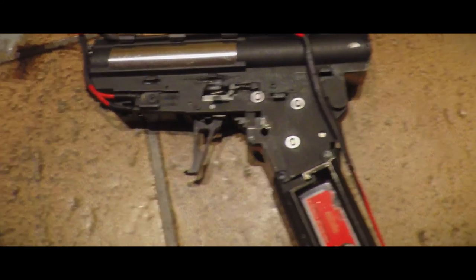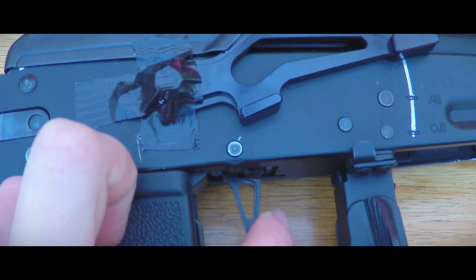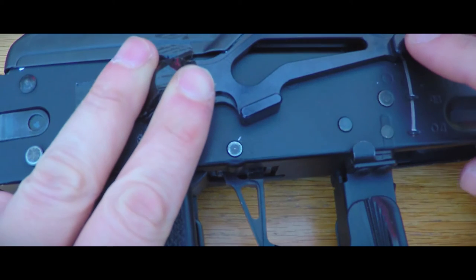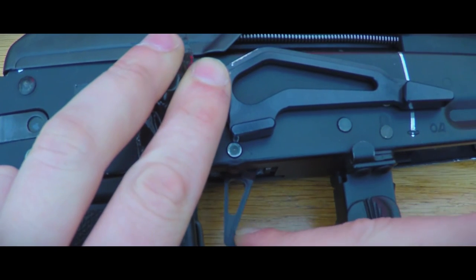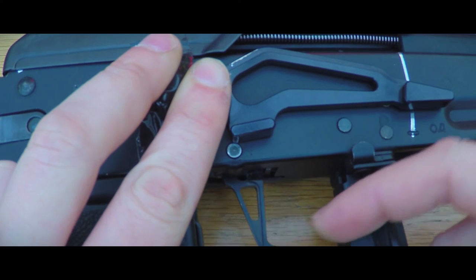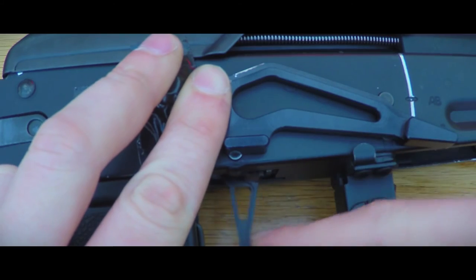After doing this the rifle will only fire in a semi-automatic manner, so let's test this. As can be noticed, the safe is doing its job, and when switching to fully automatic — which is the first position of the selector switch on an AK — the rifle only fires semi-automatic. Then, as required, semi is still semi-auto.